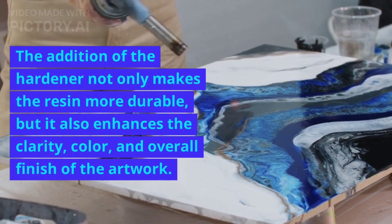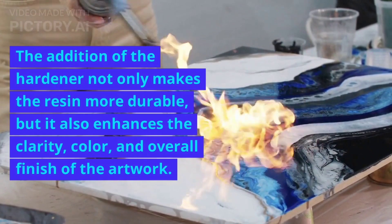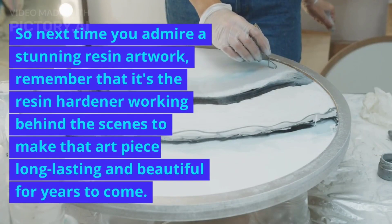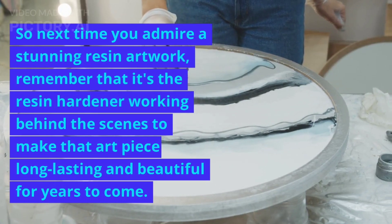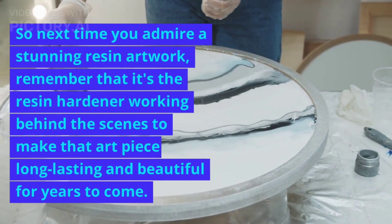The addition of the hardener not only makes the resin more durable, but it also enhances the clarity, color, and overall finish of the artwork. So next time you admire a stunning resin artwork, remember that it's the resin hardener working behind the scenes to make that art piece long-lasting and beautiful for years to come.